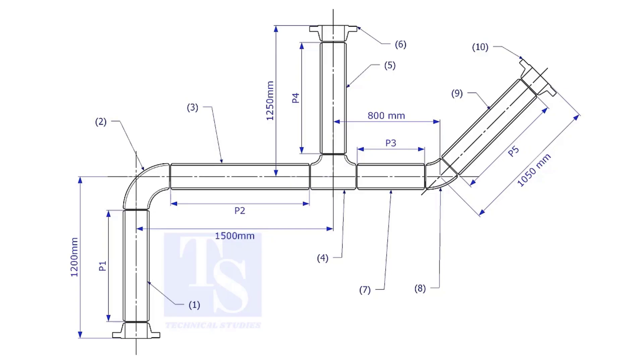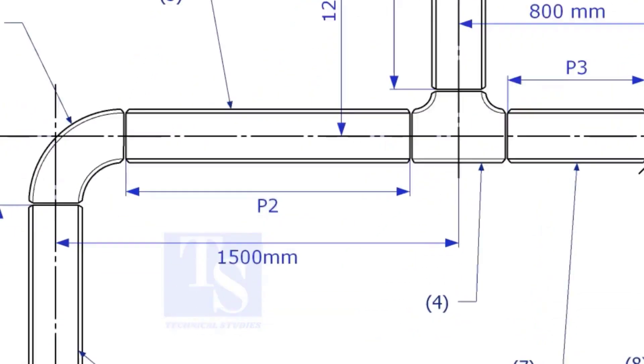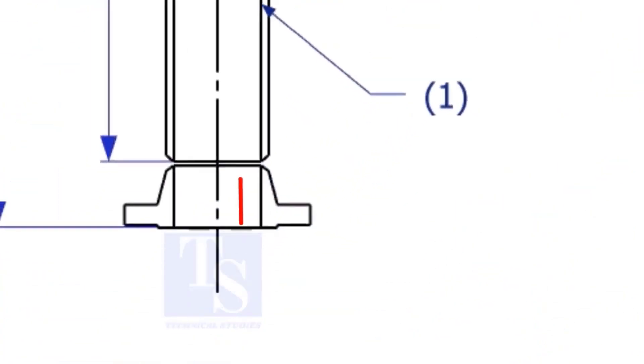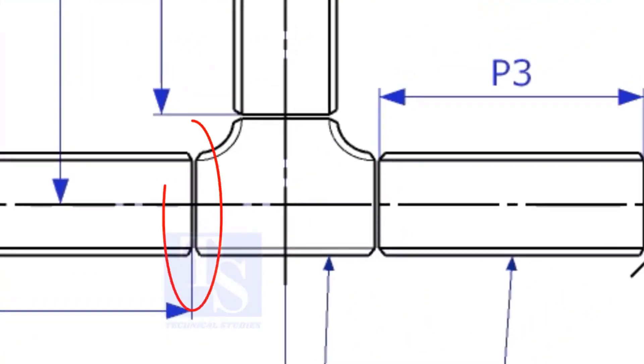One of the main tasks in pipe fabrication is marking the length of the pipe. To mark the length of the pipes, the minimum things you need to know are the takeoff of the fittings, the flange height according to the class of the flange, sometimes the gasket thickness, and the root gap of the joint.